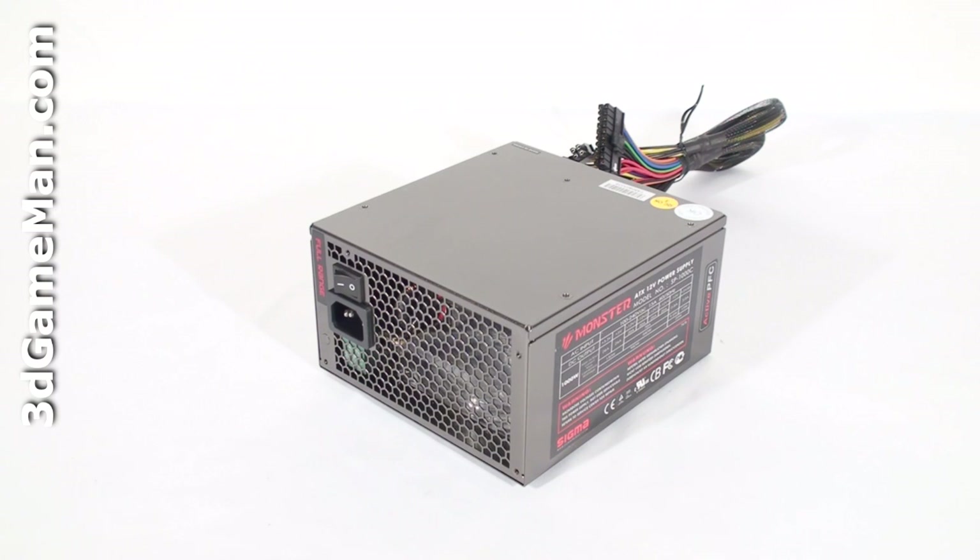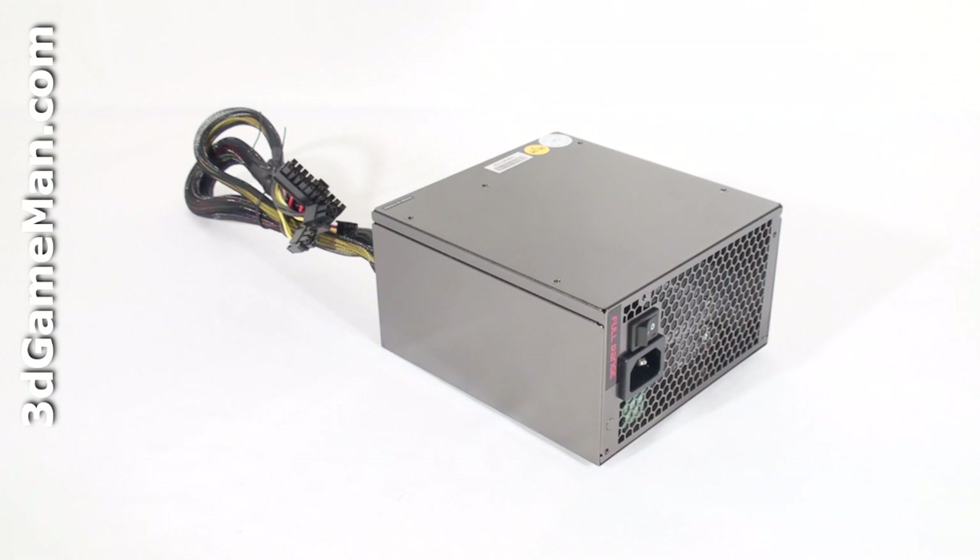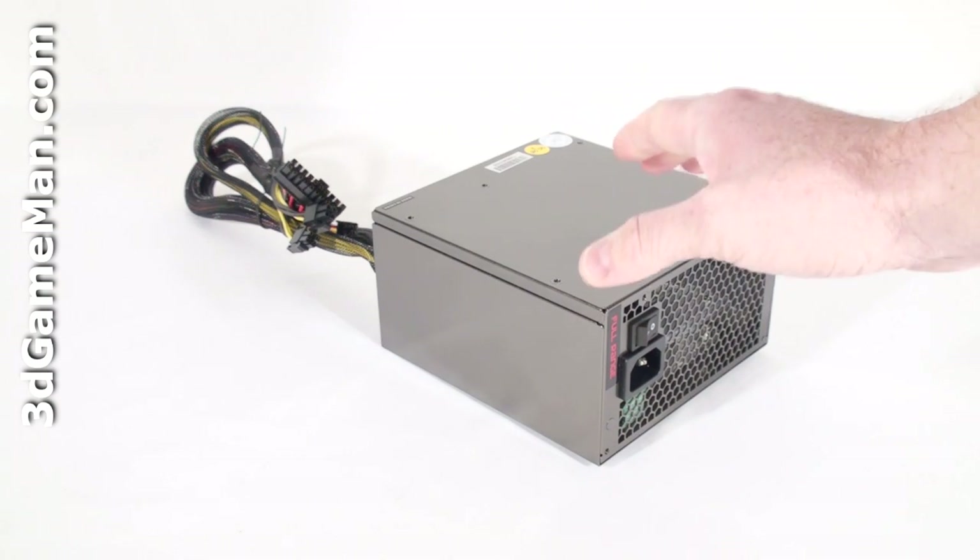To understand that, you need to know what rails are. Rails are basically well-regulated transformers which convert domestic current into the voltages that your computer system can use. There are essentially two different rails: the 3.3/5 volt rail and the 12 volt rail.